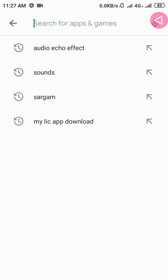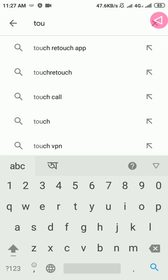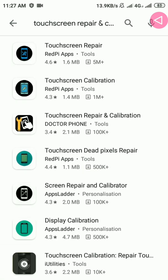To calibrate your phone, you have to go to the Play Store, then type 'dust screen repair' or 'calibrator.' After that, you have to install the dust screen repair app.